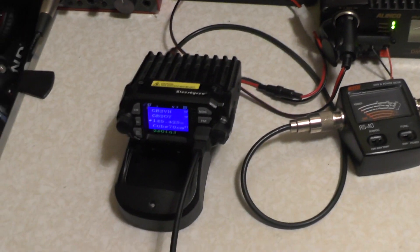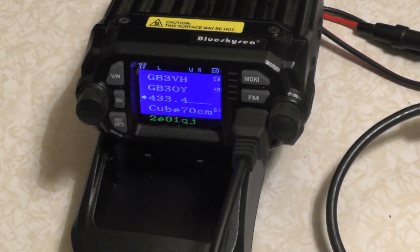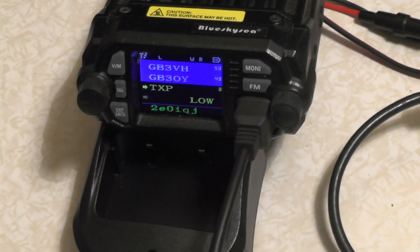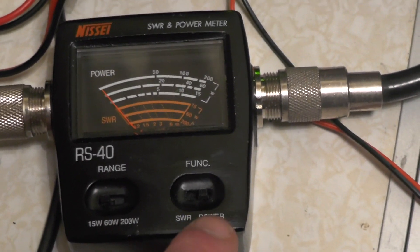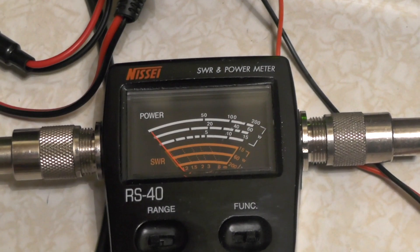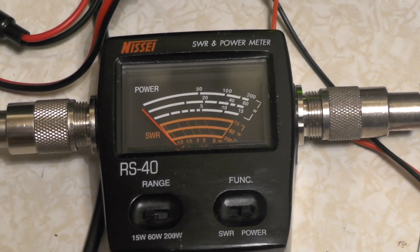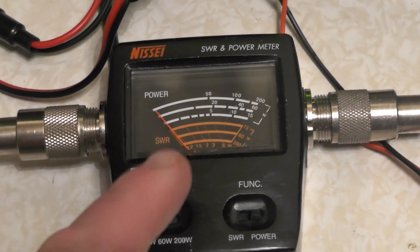Now let's stick it on a 70cm frequency — 433.450 MHz. The radio is going into high power. On the 15 watt scale, on power, let's see what it gives us. Just under 10 watts — I'd say about 7 or 8 watts on high power on 70cm.